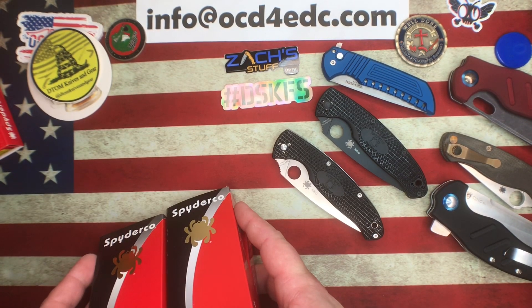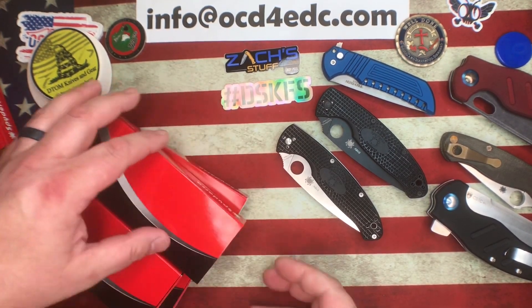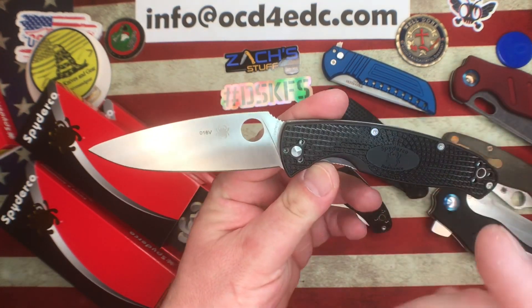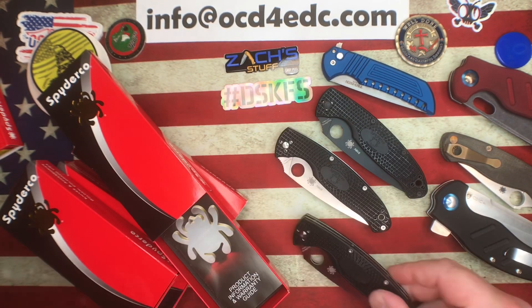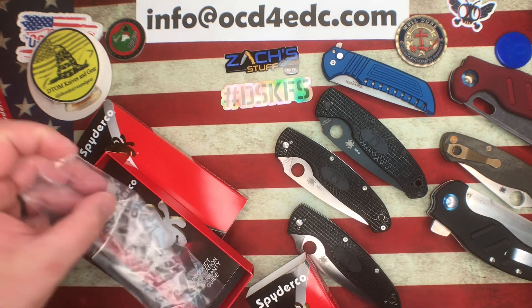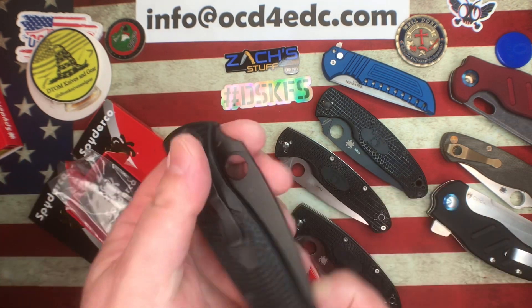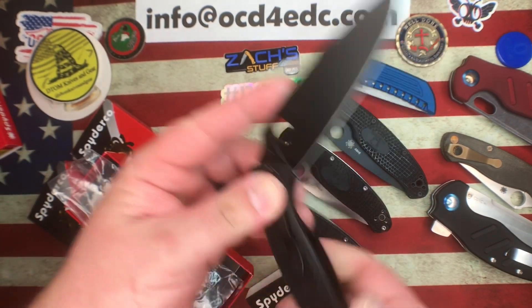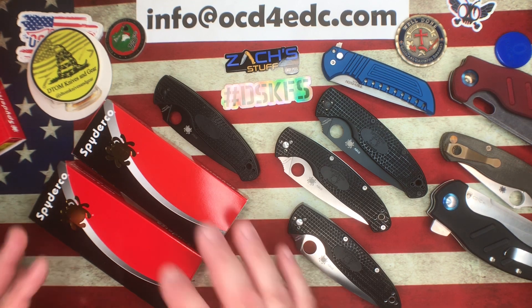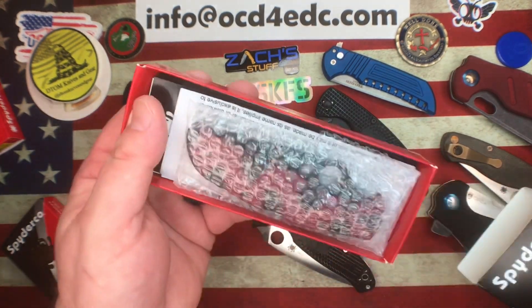Next up another Resilience, this one a plain edge. I'm guessing we're going to get the same black and satin here. These are not the most fun when you're talking Collector Club - it's a fine knife, but you have to get the ones you don't want to get the ones you do, you know what I mean? So we've got Spyderco Resiliences coming out the wazoo - got four of them now.